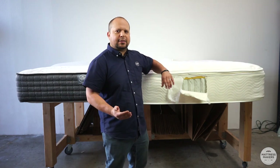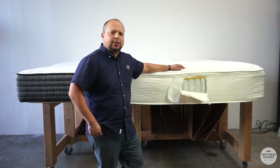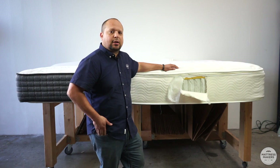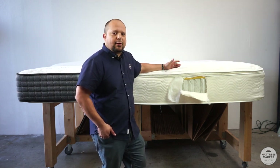When I say luxury brands, anything in the under-$10,000 range is going to have these pillow top mattresses. But a lot of the super luxury brands are not going to have pillow top mattresses, just because they do hold up quite a bit longer. You really can accomplish the feel without having that extra padding.